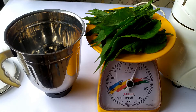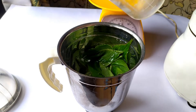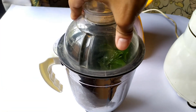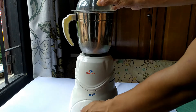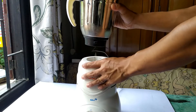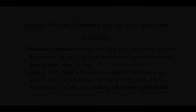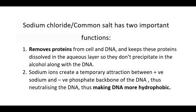To begin the experiment, weigh 50 to 100 grams of the plant material, transfer it into a pestle and mortar or blender and blend it with about 100 ml of ice cold water and half a teaspoon of common salt — sodium chloride. Sodium chloride helps to remove proteins that are found within the cell and also bound to the DNA. It also helps to keep the proteins dissolved in the aqueous layer so they don't precipitate in the alcohol along with the DNA in the later part of this experiment.